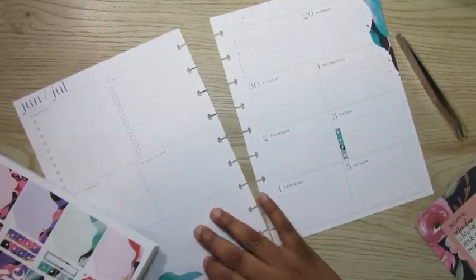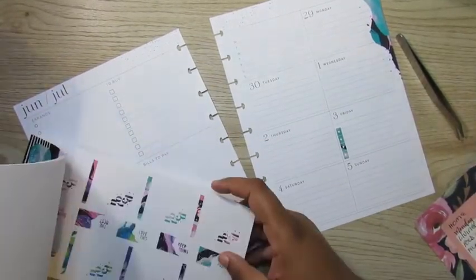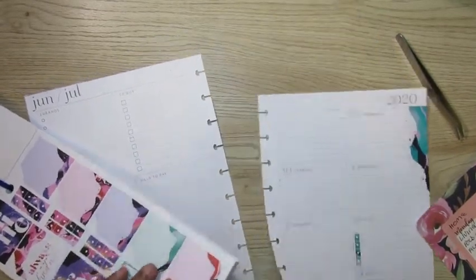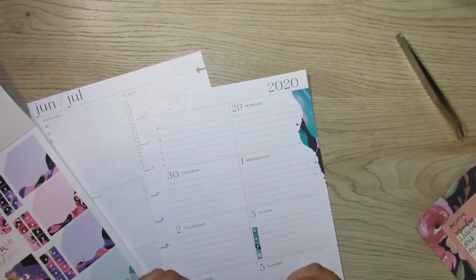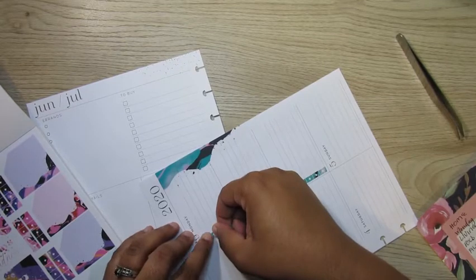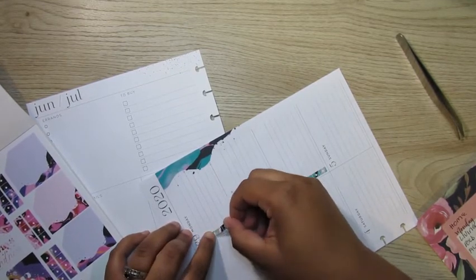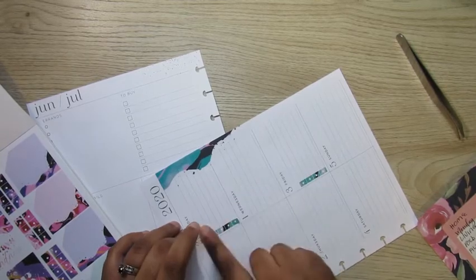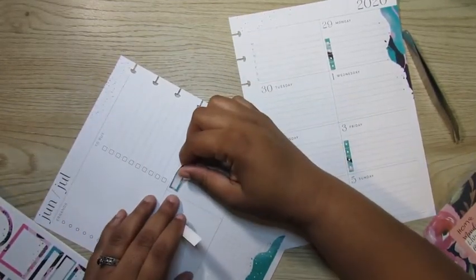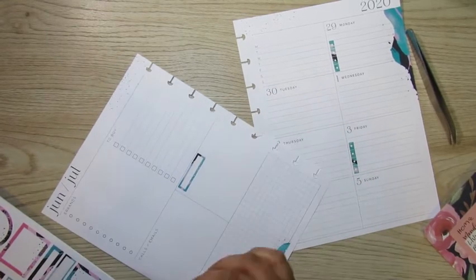I'm just going to add this checklist to the 3rd, and I am going to add one more checklist to the 29th. This is just all stuff that I need to do while I'm at home — whether it's cleanup, whether it's laundry, whether it's make calls, whether it's do some emails, if I need to grocery shop, bills, anything. That's what I am using this planner for.